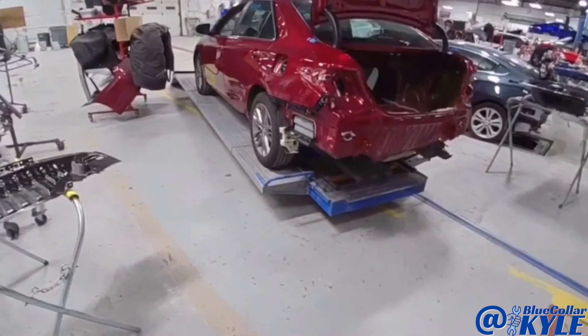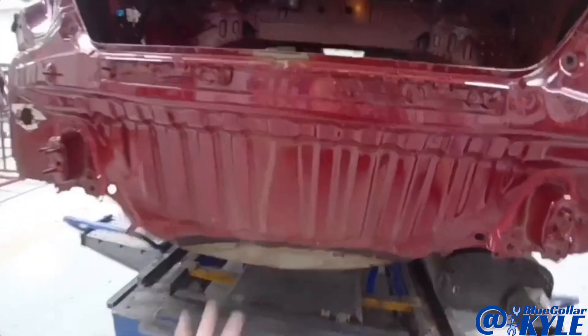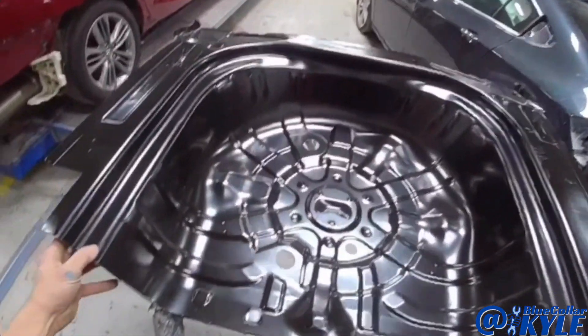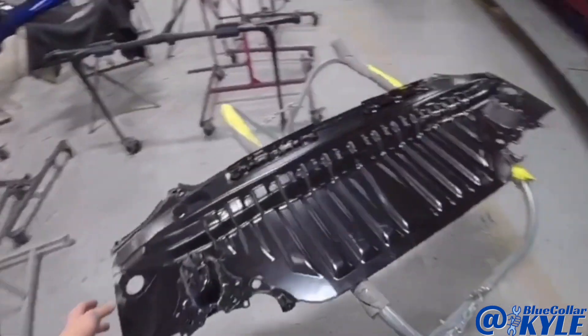I have a Toyota Camry here. This one got hit down low in the trunk floor and destroyed it — it's completely crushed throughout that area. Also the rear body panel, so it's going to be getting both of those new. I have the new trunk floor here and the new back panel right here.